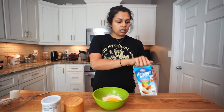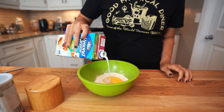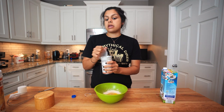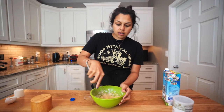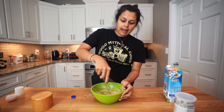We've got a large egg, two to three tablespoons of unsweetened almond milk, a pinch of salt, and half a teaspoon of baking powder. If you find the batter is too thin, you can add more protein powder. If it's too thick, you can add more liquid.